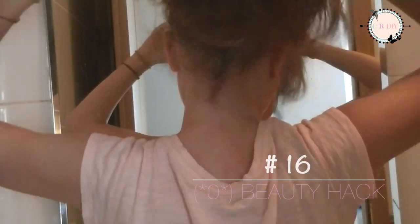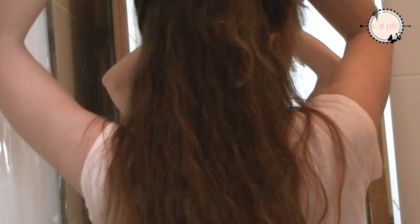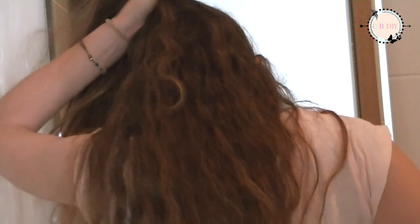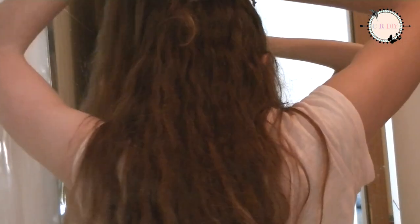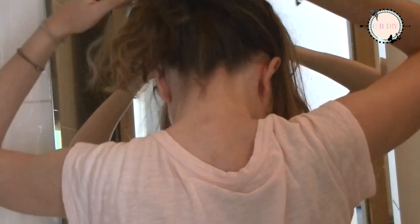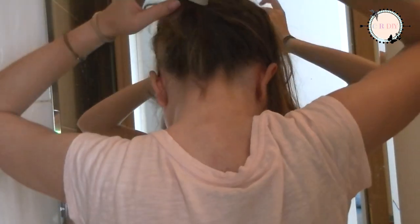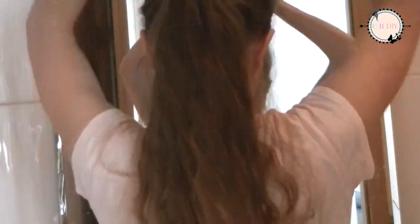Instead of doing a regular ponytail, with two elastics make a ponytail on the top and another on the bottom for a stylish look.